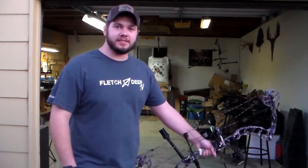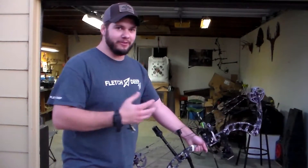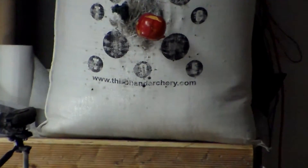Alright guys, now that we've got a little bit of practice in, we got to get that apple down. I'm gonna shoot at the string holding it up, and if I miss, Ryan's got a blunt to take care of that apple.